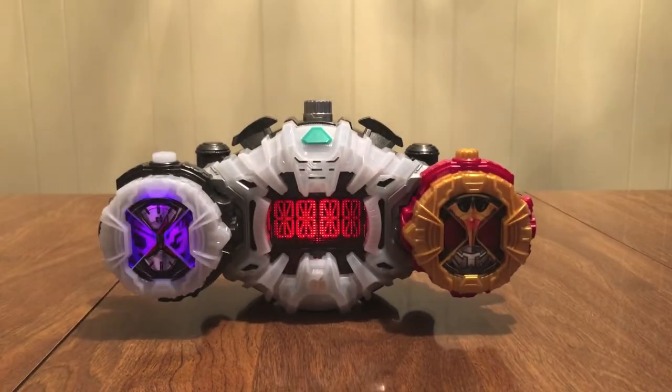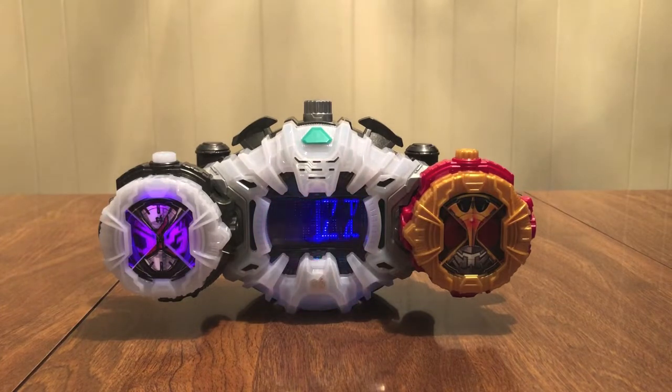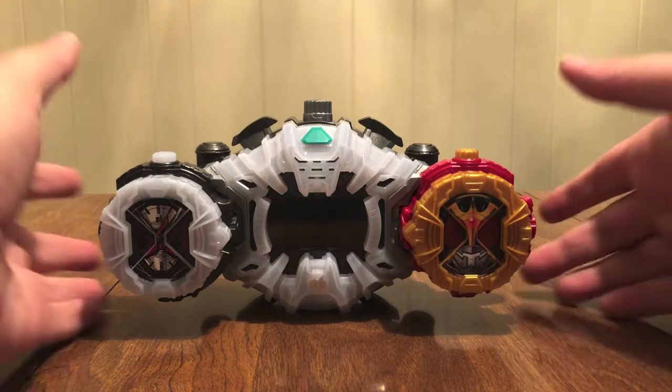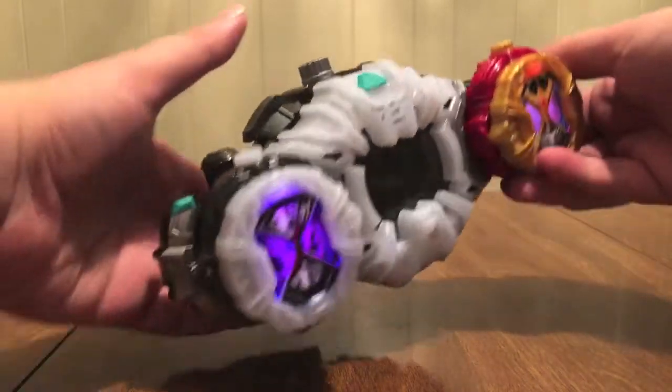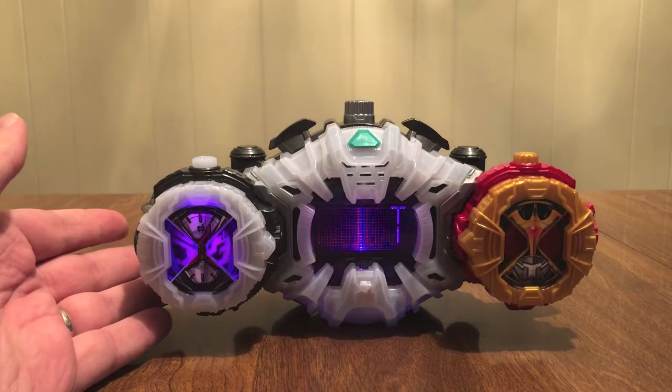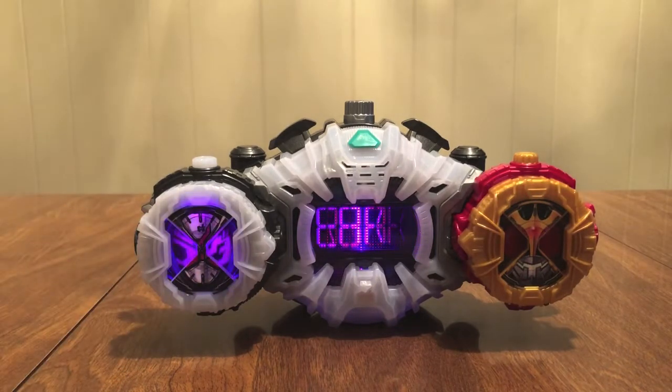Kuuga, here we go! There's the Arco noise — love it — and you get the Mighty Form transformation sound, so really great. Now let's finish the time. It says Mighty there — Mighty Form — time break. Love it.